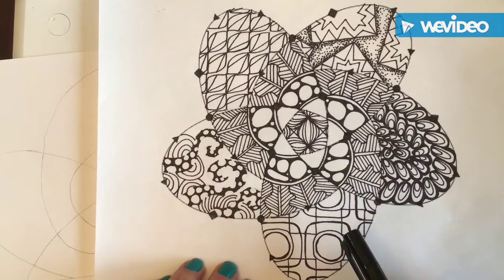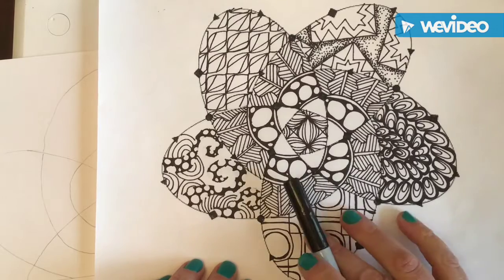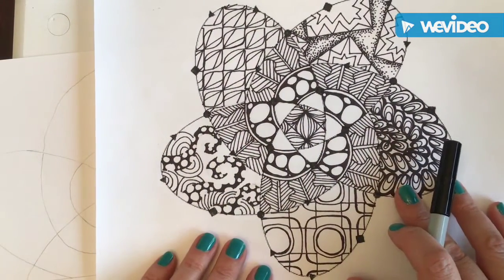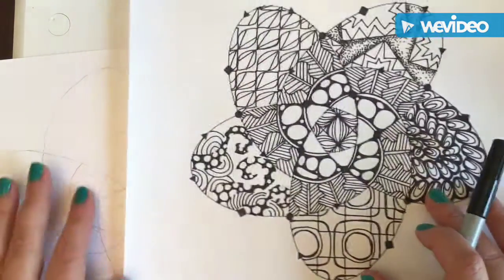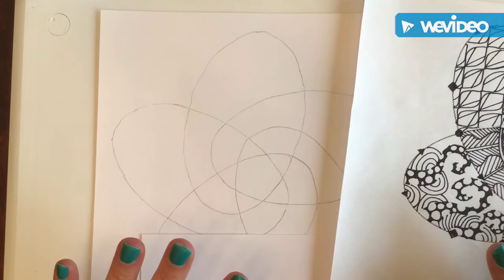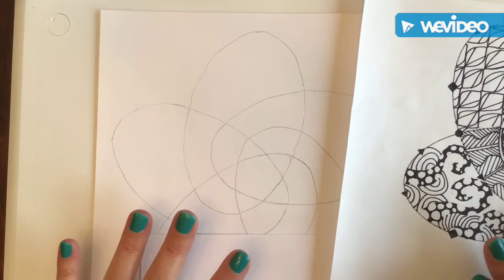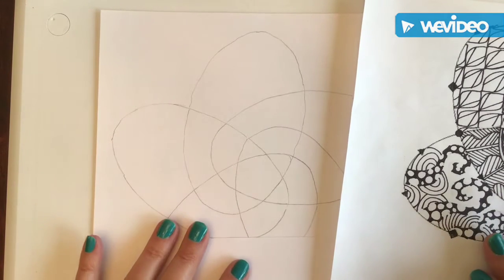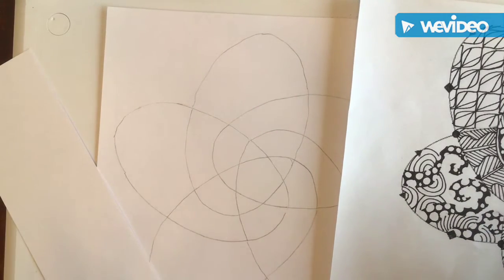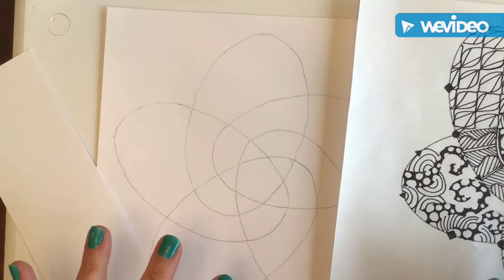Make sure that you're using your Sharpie and balancing the different types of patterns. If we were in the classroom we would also be adding color to our summative, but at this point when we are done with the summative we're going to leave it black and white. If and when we return to the classroom, we'll add color then.